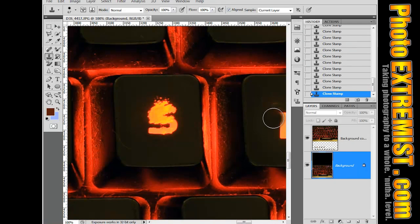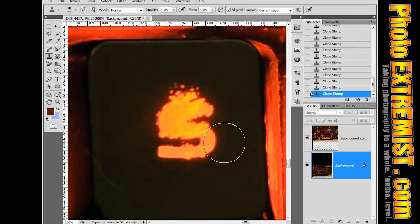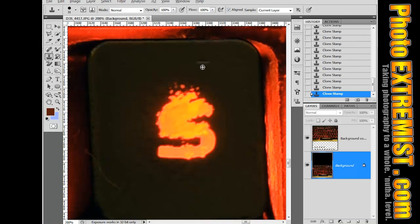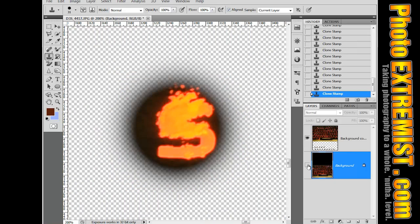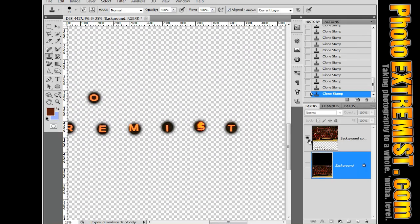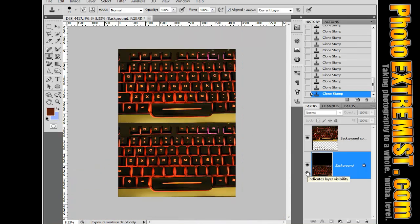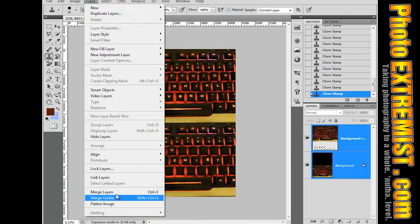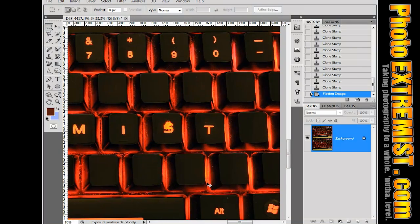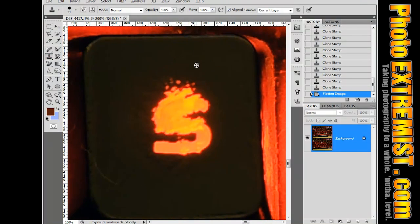You can see that this key is kind of damaged. To fix that, I'm going to grab my Clone Stamp Tool and clone this area back in to fill it with a normal area. My letters are on the top layer, so I'm going to flatten the picture by going to Layer > Flatten Image. That combines the two layers so I can work with everything at the same time. Then I'll Alt-click on a blank area and put back in the areas that are damaged.